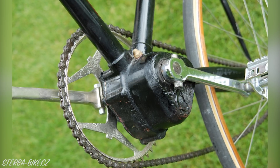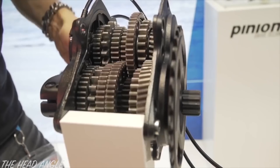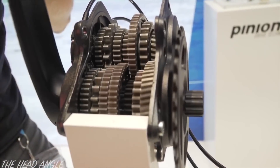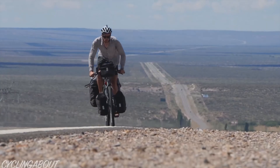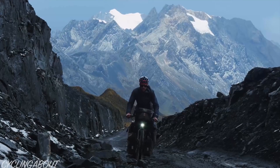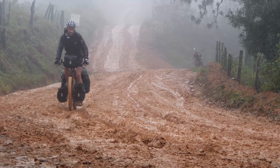Bicycle gearboxes have been around for almost a century, but it's only recently that they have truly proven themselves as a worthy alternative to derailleur gears. Gearboxes trade a small amount of drive efficiency and weight in order to achieve a significant reduction in maintenance and component wear, as well as higher performance in poor riding conditions.